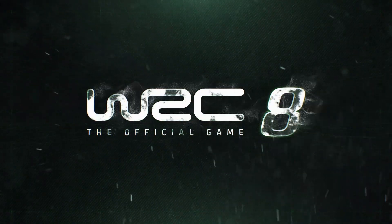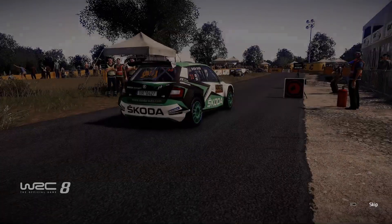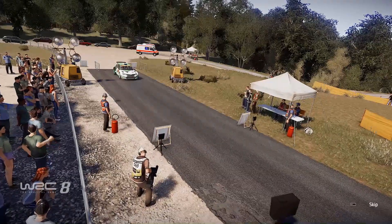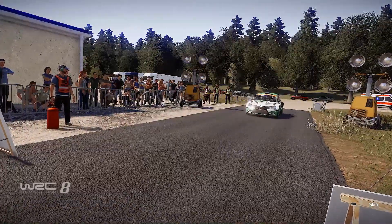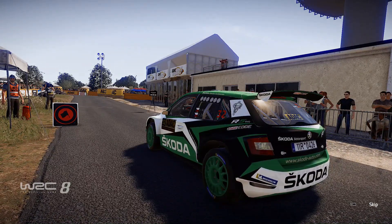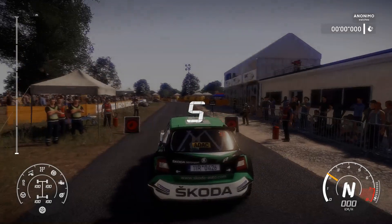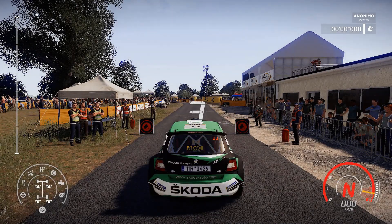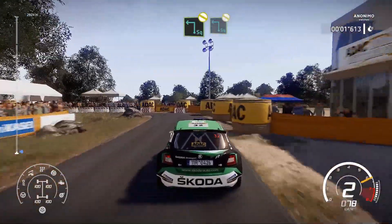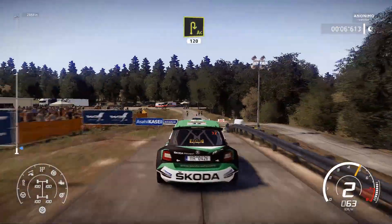Oh no! 30! Square left! Don't cut into square left! Cut! And acute hairpin right! Small cut! 120!